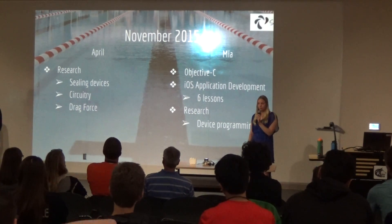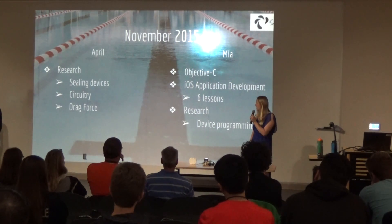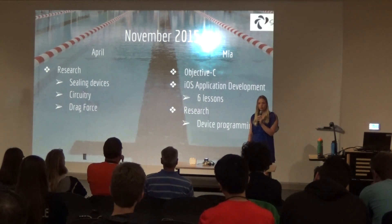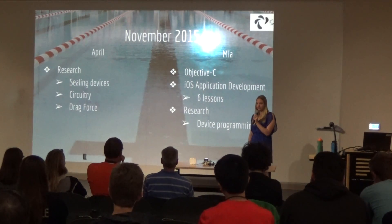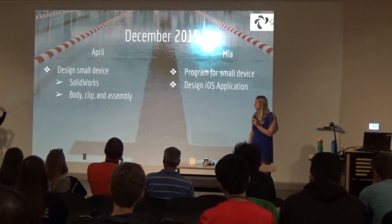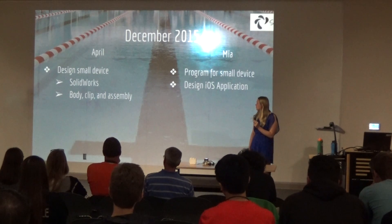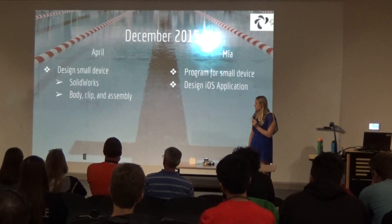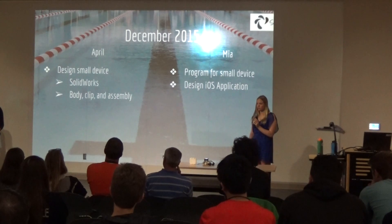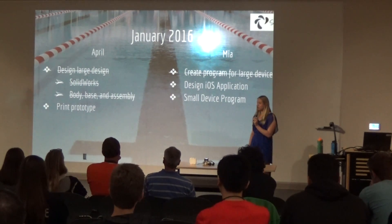In November we continued building on that research, and it started becoming more defined as we developed a clearer idea of what we wanted to do. I finished Objective-C and started working on the actual iOS application development. In December I was able to start designing the small device in SolidWorks — I designed all parts including the body, clip, and full assembly — and Mia started programming and designing the application.